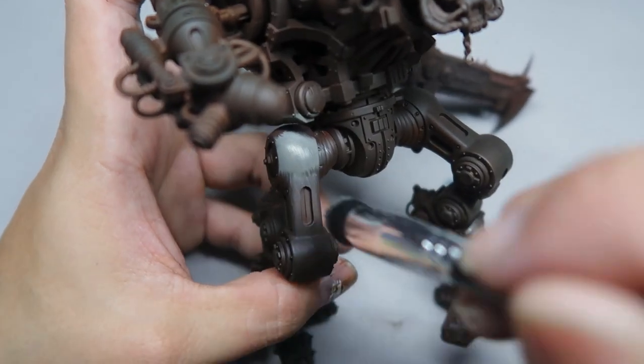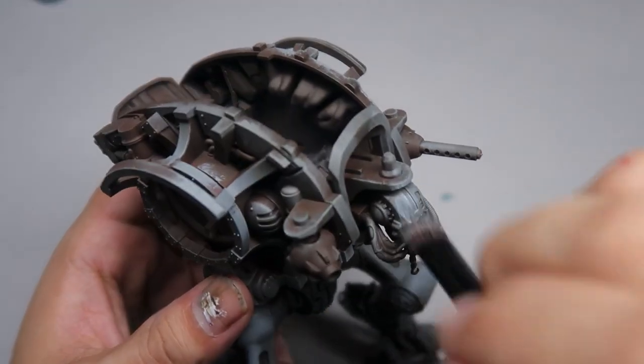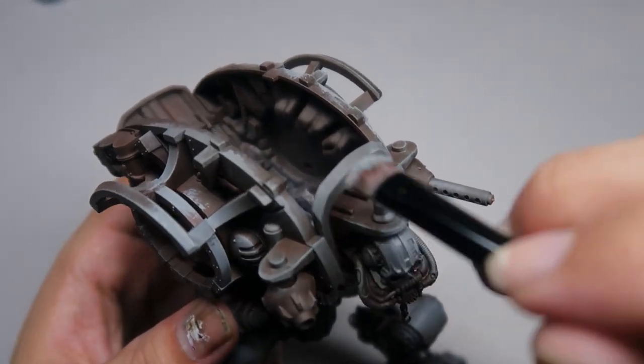Oliver from Broadsword Gaming saw a couple of my tutorials, which covered the overbrush technique extensively, and he really wanted to see if he could replicate the technique on his new Imperial Knight army. Together, we thought it would be really great if I could give an online class and see what would come out from it.